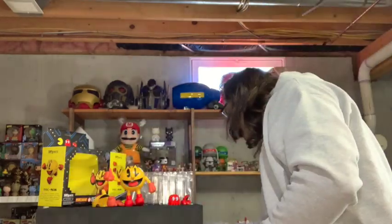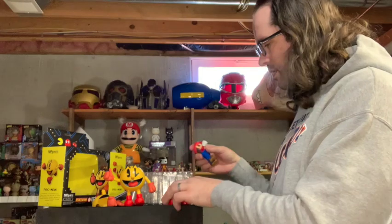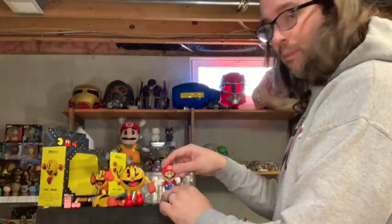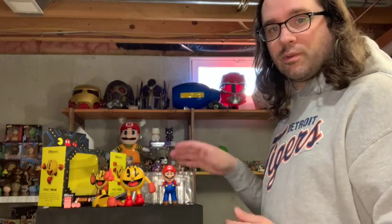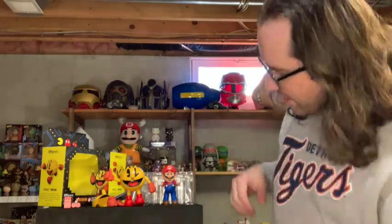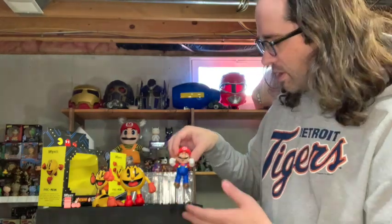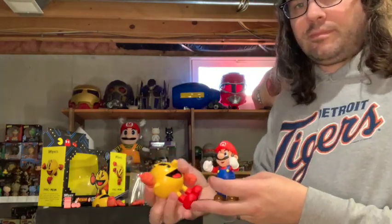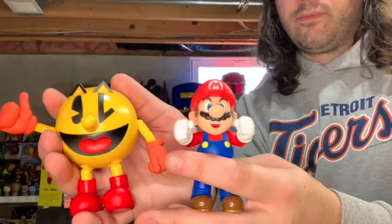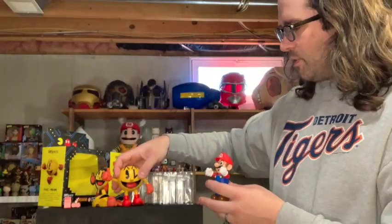I grabbed another one of my Figuarts just to show a size comparison. Here we got Mario right next to Pac-Man — practically the same height, really, when you look at the top of the crowns of their heads. Very fun for scaling if you wanted.